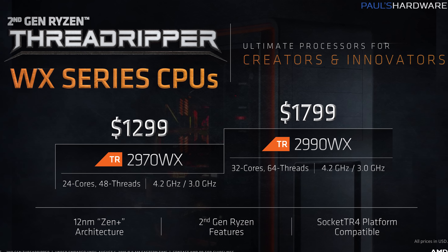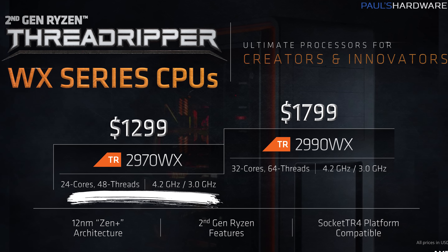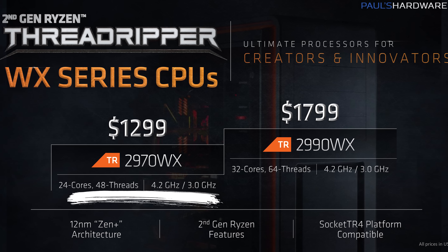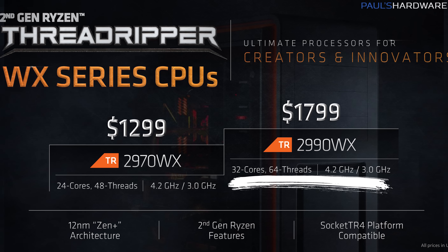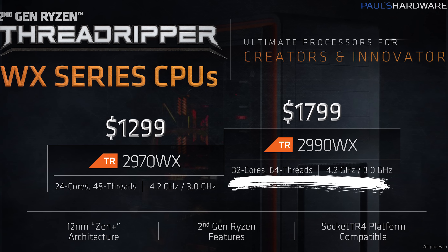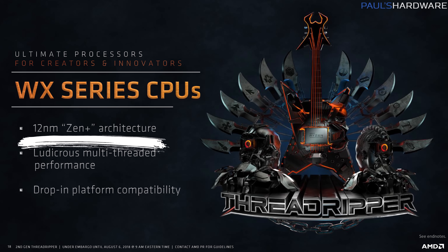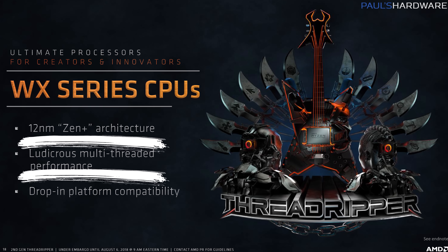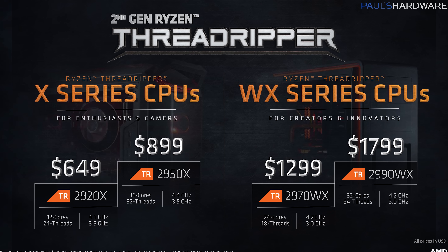Then we have the WX series — this is what people were really drooling over after it was announced at Computex. The 2970 WX is a 24-core, 48-thread CPU for $1,300, with a 4.2 gigahertz turbo and a 3 gigahertz base clock. And then the big daddy, the 2990 WX: $1,800, 32 cores and 64 threads, and a 4.2 gigahertz turbo frequency. The WX series is also based on 12 nanometer Zen Plus and offers ludicrous multi-threaded performance. I do kind of like the heavy metal aesthetic that AMD is going for with their marketing materials. So those are the four CPUs.